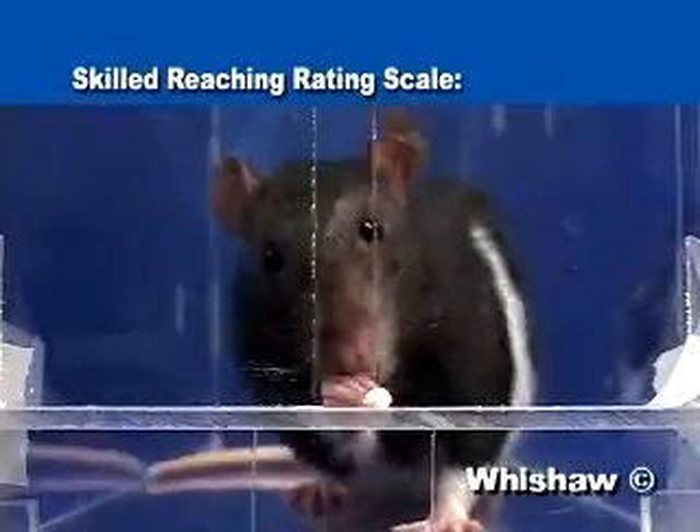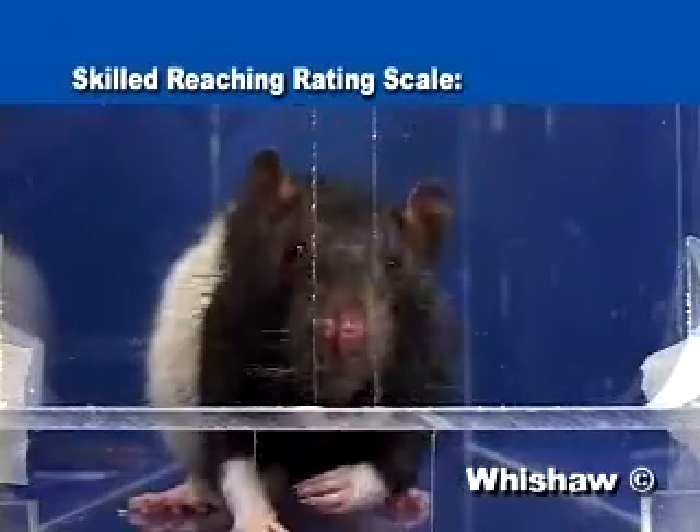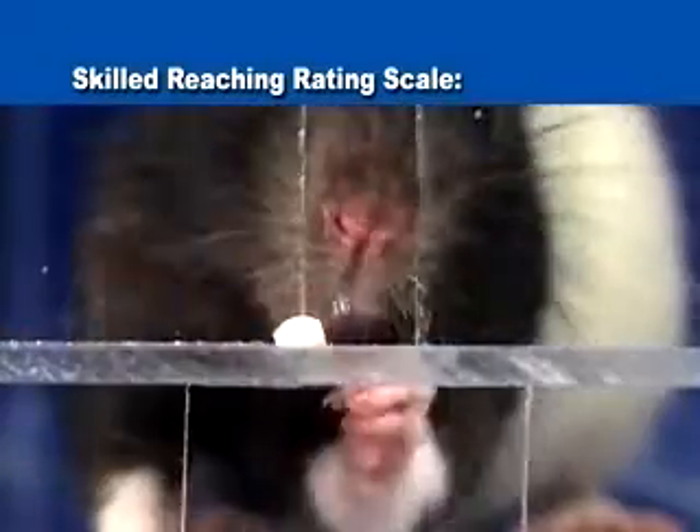There are ten key points to look for when evaluating the reach of a test animal. While the test subjects may vary in their particular reaching style, these ten elements remain constant for control animals.